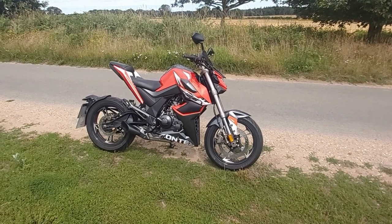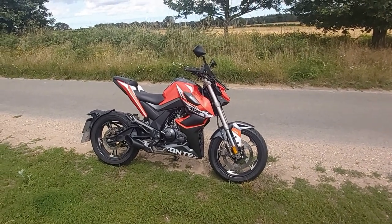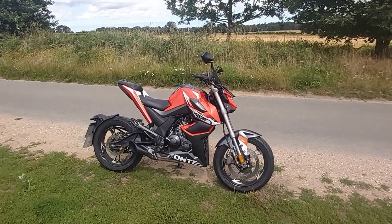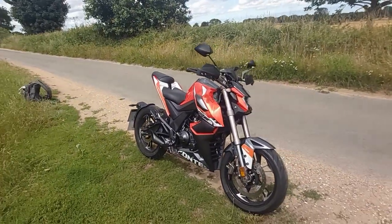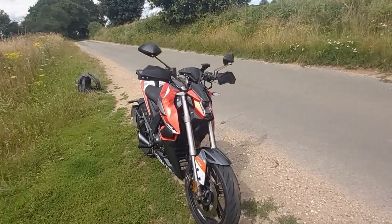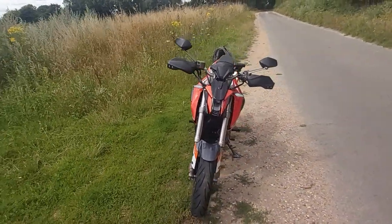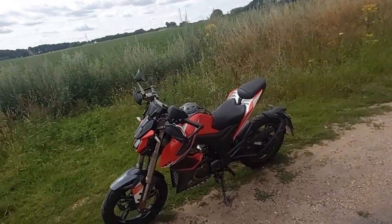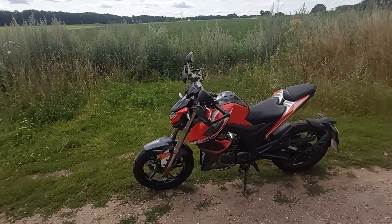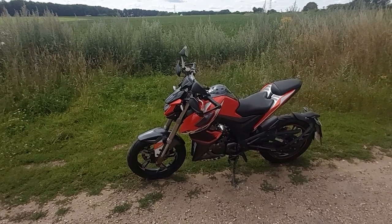Hey everyone. I'll do another quick update on my ZTU125. It now has 4300 miles of problem-free riding, still runs and rides as new, and I'm still extremely happy with it. I still wouldn't swap it for anything else.